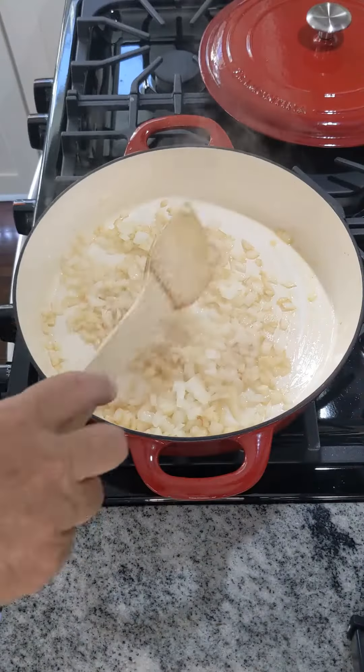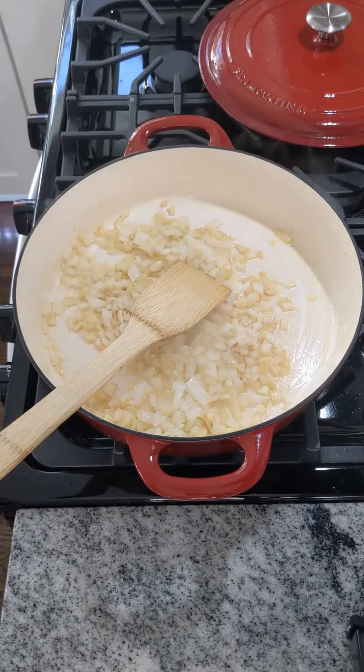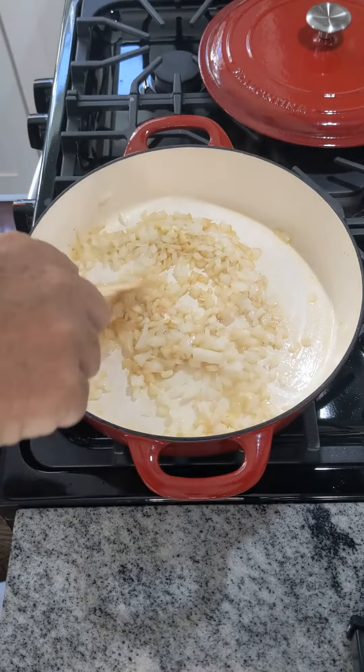We're going to start off by taking one medium-sized onion that's been cut up and four cloves of minced garlic. We're going to put them in some oil and let them cook for about five minutes until the onion becomes translucent. We do not want it to brown, just translucent.